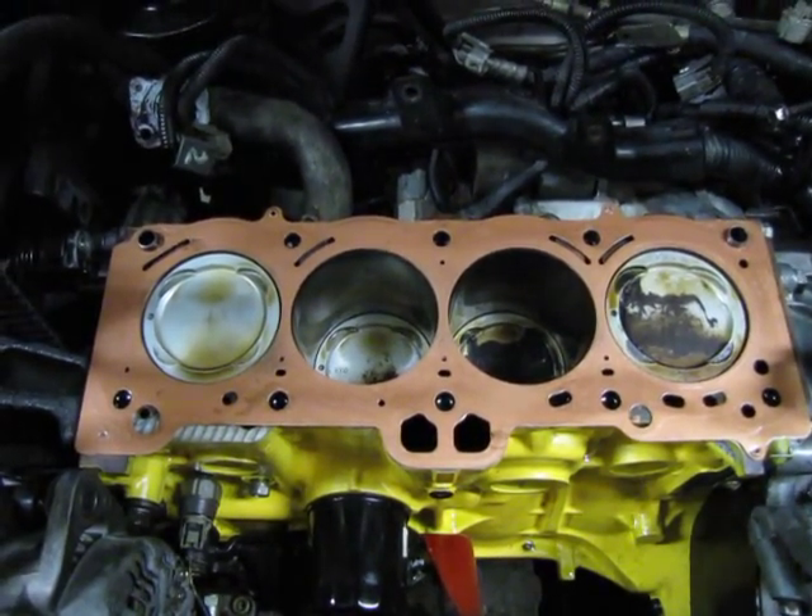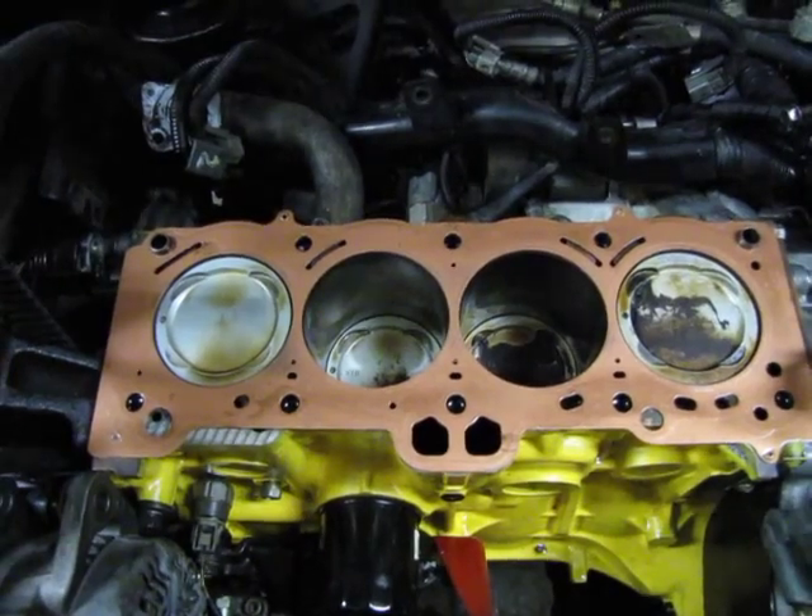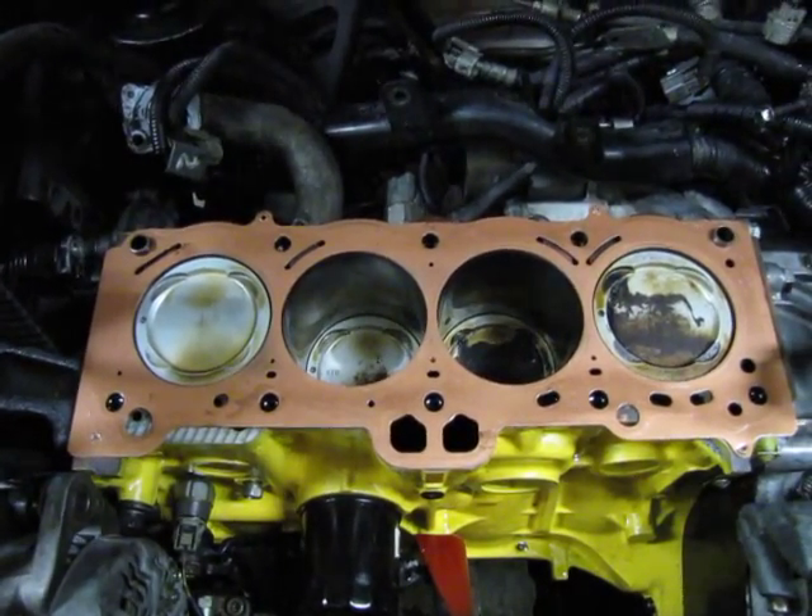Don't put your head gasket on upside down. Be careful, check it, and good luck.